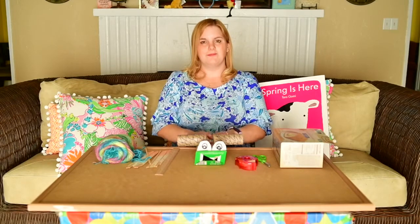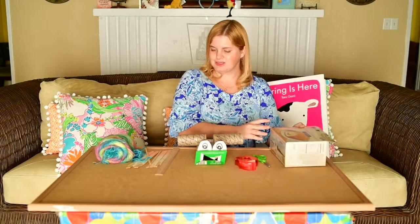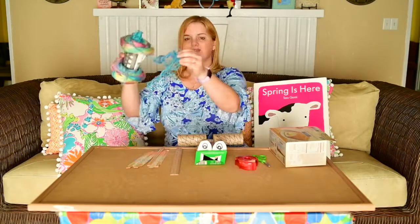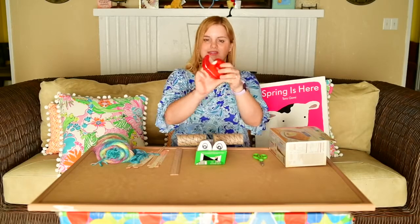Some of the materials I found around my house for the design challenge are a cardboard box, a ruler, some chopsticks, yarn, and our tools — scissors and some tape.